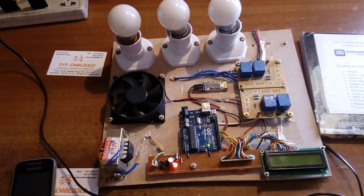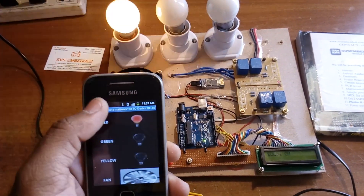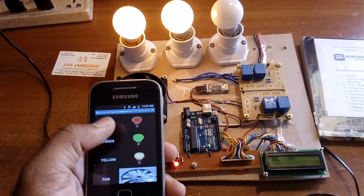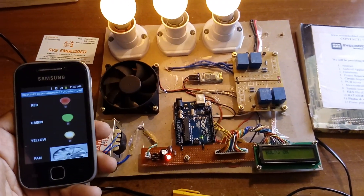This is Bluetooth-based home automation using Android smartphone and Arduino. Thank you. If there are any doubts, let me know. From SVS Embedded.